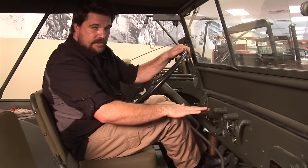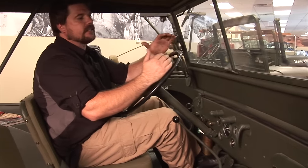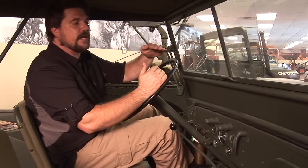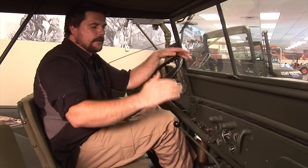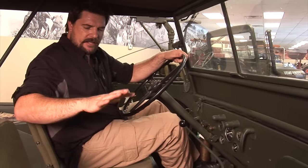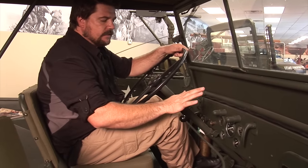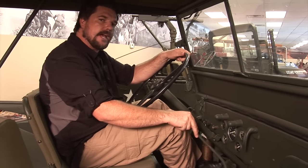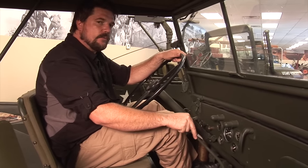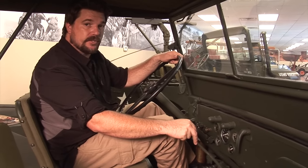This is your T84 transmission. The transmission itself is actually fairly small — about the same size as a T90, except the top of the T84 is flat. When you get to the T90, it raises up about an inch and a half. That's a difference between this tub compared to all the rest of the Jeeps, so keep that in consideration — the T84 is the only one that will fit without major modification to the tub.